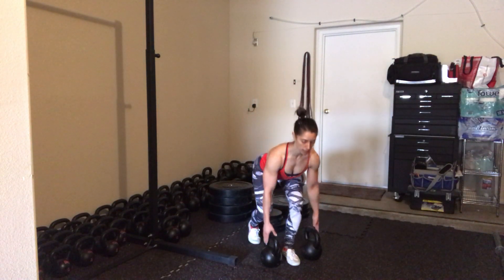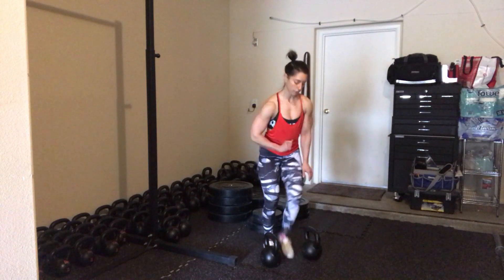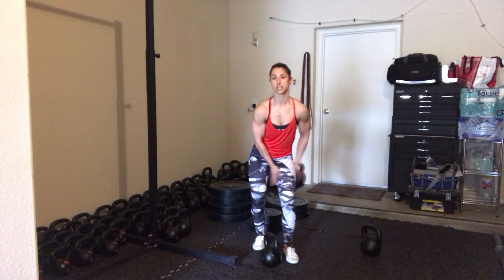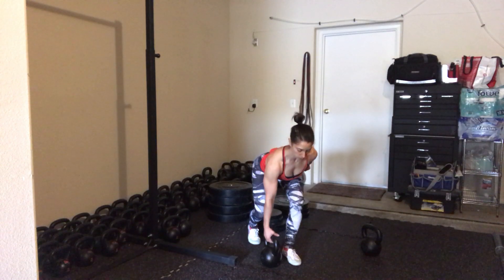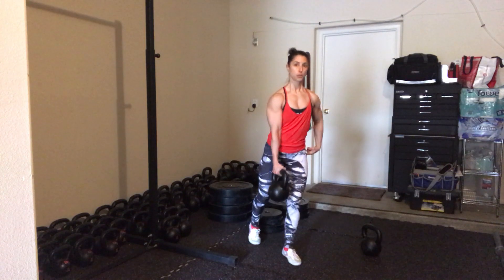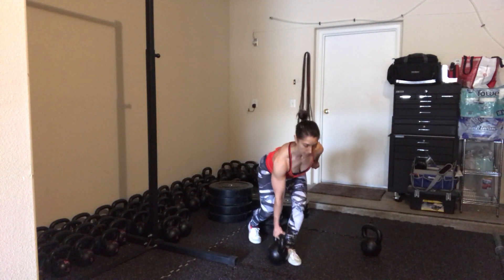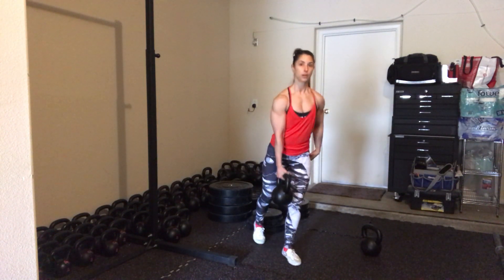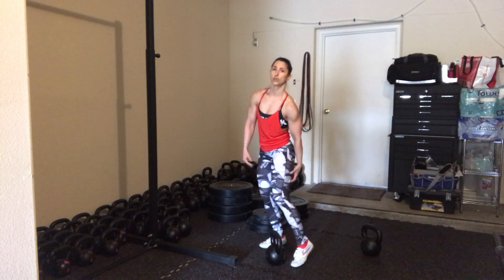Going through your hinge to go and get the bells, you can start with one bell — contralateral, meaning holding the weight opposite the standing, working leg. Hinge, go to grab hold of that weight. Most of my weight is on my front leg, coming up, moving through my hips, really finishing my hips. You can play with bringing that back leg up to test yourself, but it's there as a safety. You should really feel this out the back of your leg, in your glute and your hamstrings.